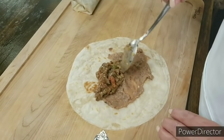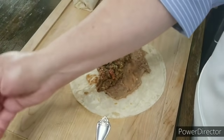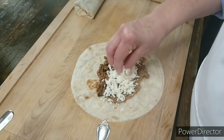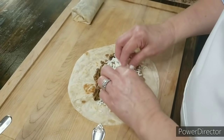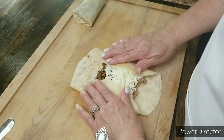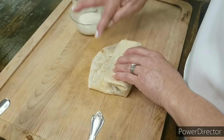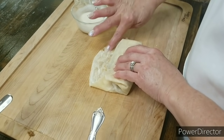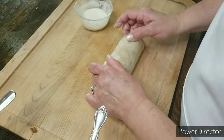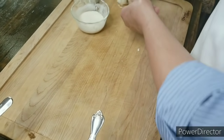I'm going to put some of my meat mixture — this meat is delicious, I could just eat it with a spoon. Then I'm going to put my cheese. You can put as much as you want. Then bring it in together, have this one come over, put a little bit of your paste right here, bring this over, and just let it go over like that.